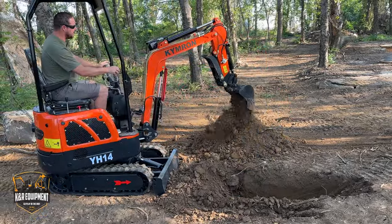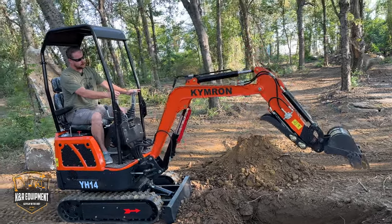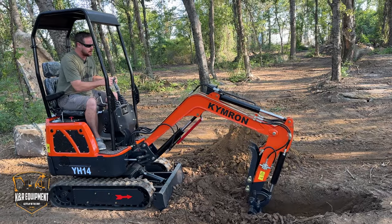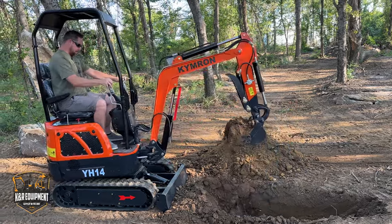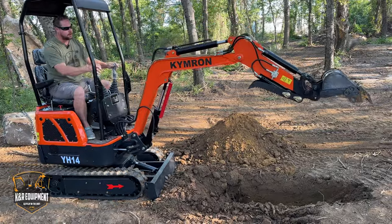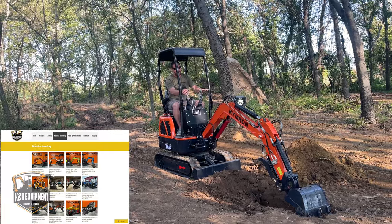A lot of guys say, 'I don't want a gas machine, I want a diesel.' Well, we have those too. If you click on our channel button that says K&R Equipment, you'll find many other videos with our diesel machines as well. And we have a website, microtraco.com — that's going to be our full lineup.